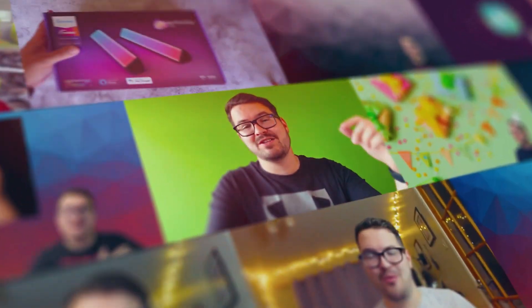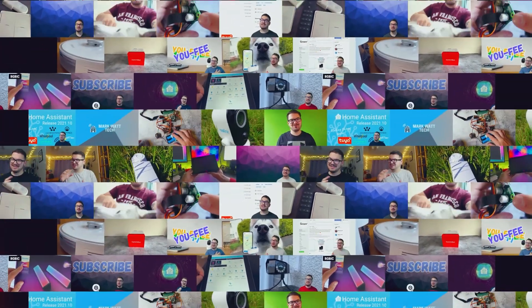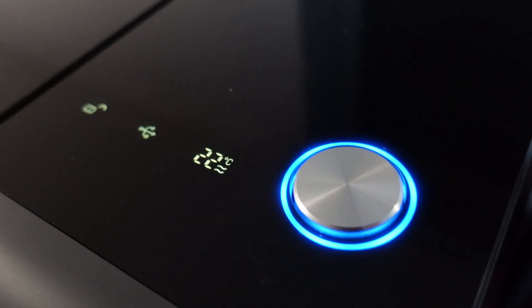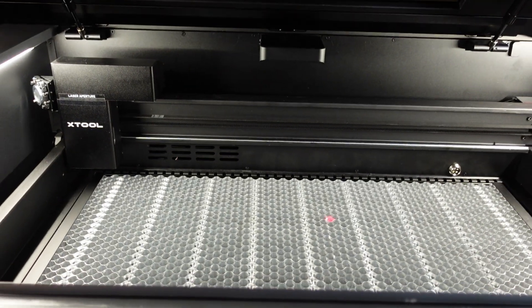In today's video, we're taking a quick look at the XTool P2. The XTool P2 is a 55W desktop CO2 laser cutter designed for speed, precision and versatility.